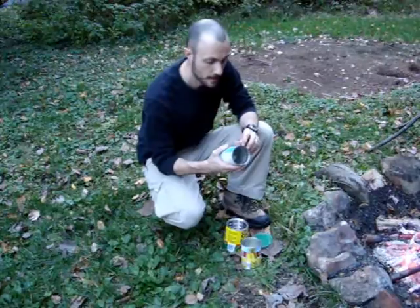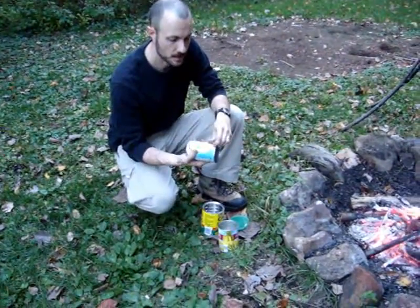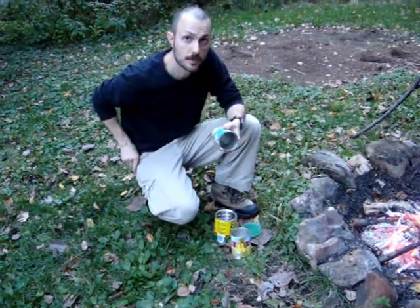What you've got to do first is fire them so they can get seasoned and you burn off any of the old glue and plastics. So we're going to take off the paper and then toss them right into our fire.